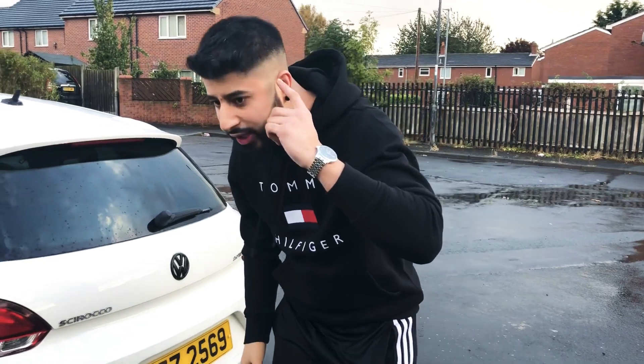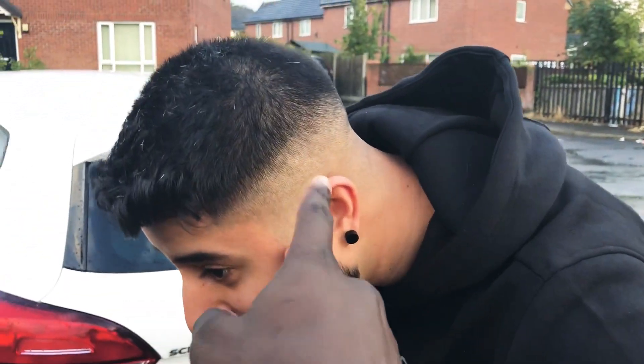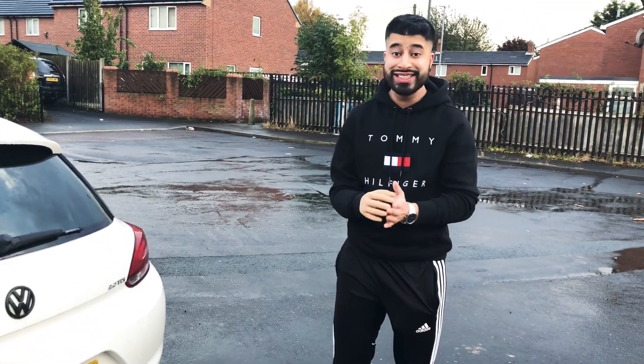Astaghfirullah — can you just look at my sidelines? Point that at the lights, see if it's sharp. That's sharp, isn't it? That's sharp, man.